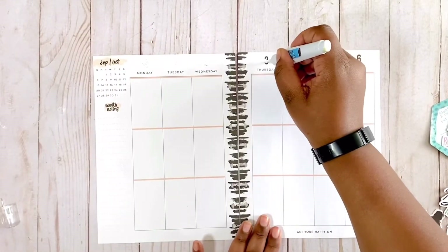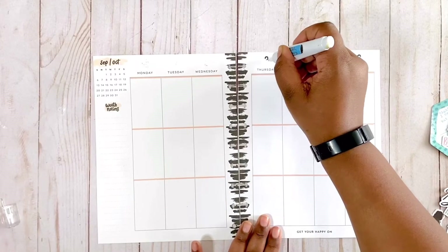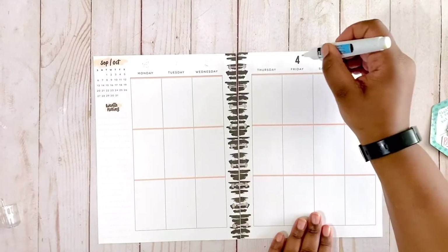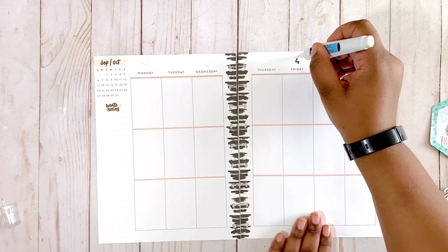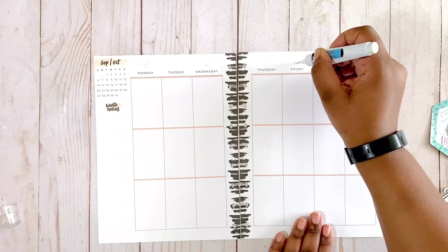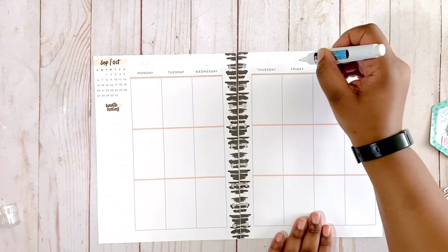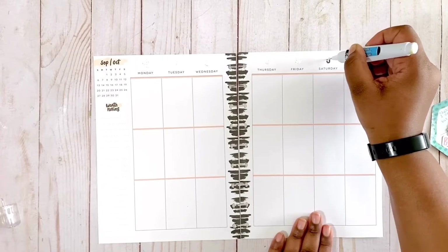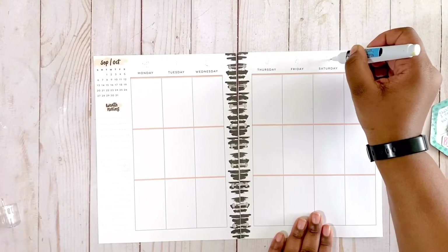That's one way you can use your old planner. Some people will jump to a new planner that starts in July because they really like it - that's probably what happened with this particular planner. But when I went through my stash and found these pages, I definitely thought I could repurpose them and they would look really pretty with these Illustrated Faith die cuts that I had.